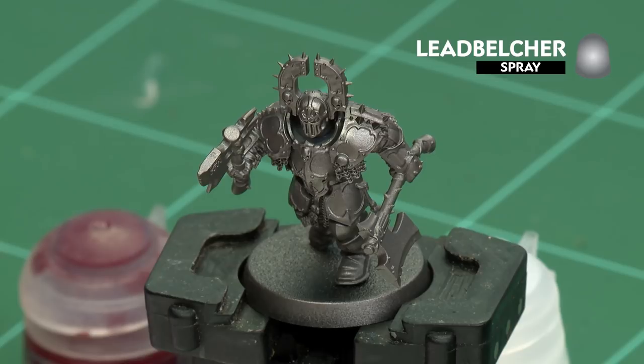The first thing we'll need to do is undercoat the model. As you can see here I've used Leadbelcher, which is perfect for all the colors we're going to be applying.